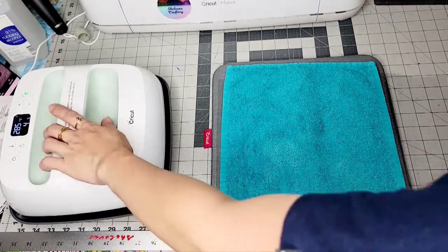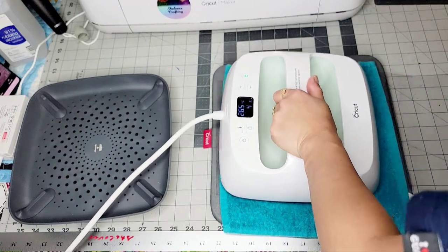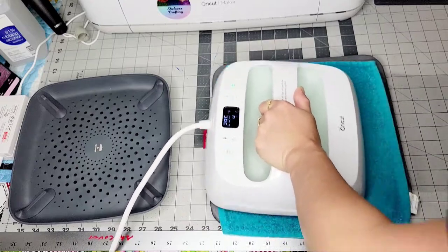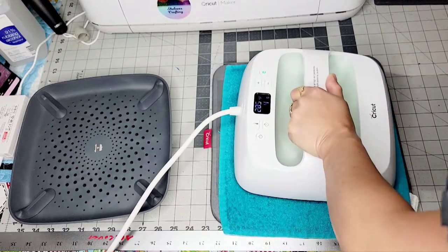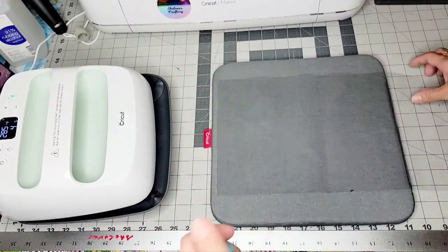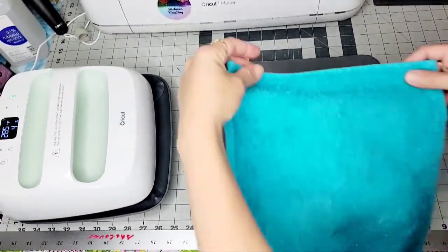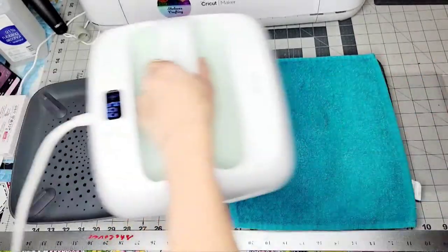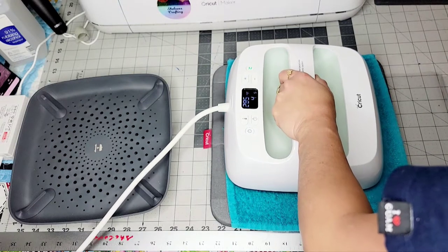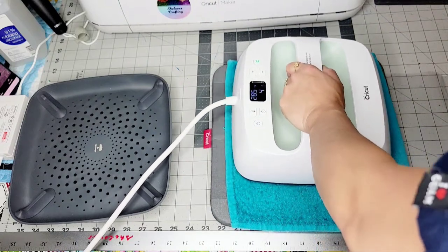I'm using my easy press — just lay it down, try to maneuver it, and then check it. It's gonna be moist and then I like to flip it. About 10 seconds, it depends on how wrinkly it is.